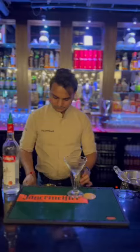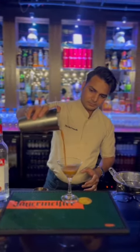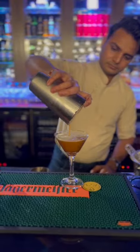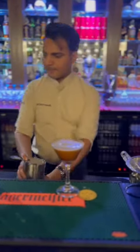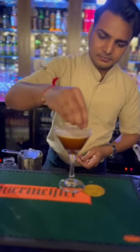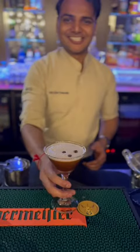We have to add 3 pieces of coffee beans and a little bit of coffee on top. Three pieces of coffee beans. Our espresso martini is ready — cheers!